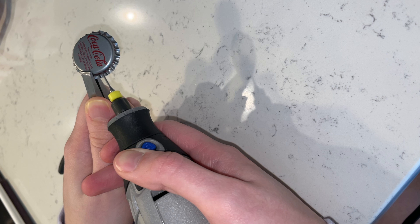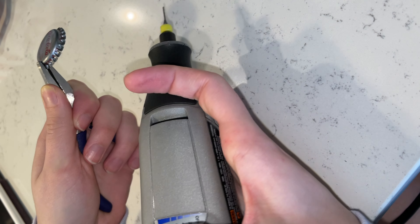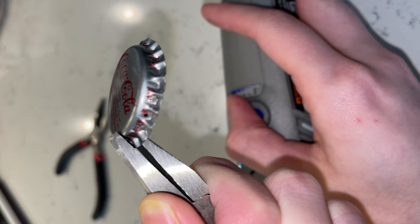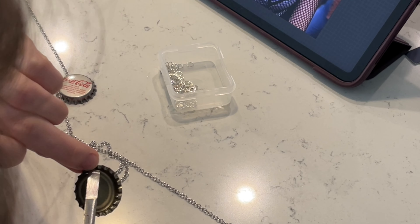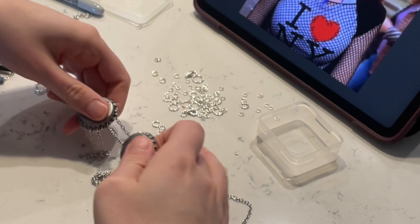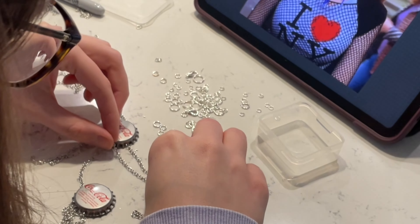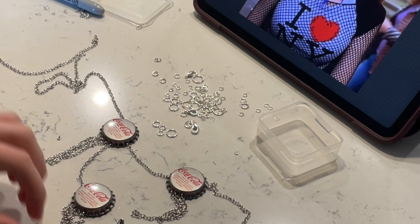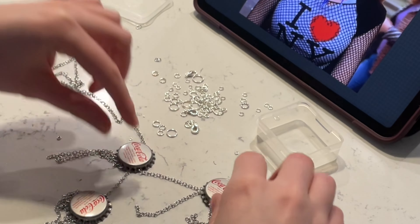Then I'm going in with my Dremel and very carefully cutting the little holes. I suggest using protective equipment — I was wearing glasses but I probably should have been wearing a mask and some hand protection because there was a lot of metal dust flying around. After you cut all of those holes with the Dremel the hard part's over. I'm just using some jump rings to attach my silver metal chain to it. She has ones with little balls but I couldn't find that, so I just laid everything out, cut it to the right size, and it came out looking so cute.